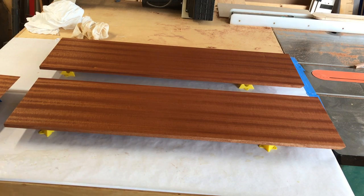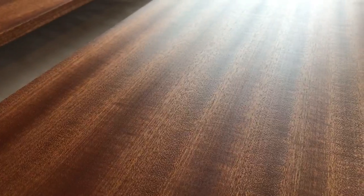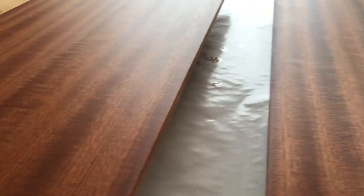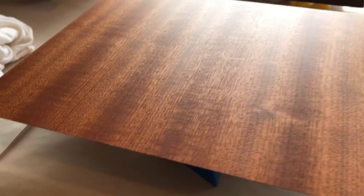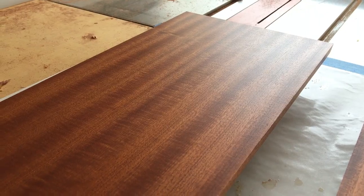Spent about a half hour and came down to inspect for pinpricks, and I don't see any. So I might have got pretty lucky with this board. I'll come back in another half hour to double check, but if not, then that's it for the first coat. Now we'll wait 24 hours and then apply a second coat.